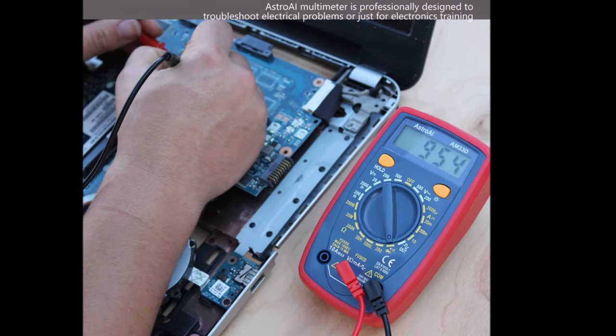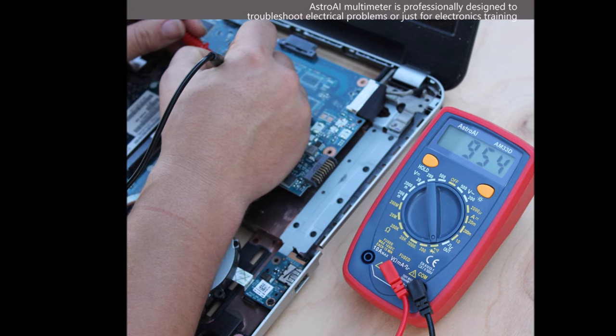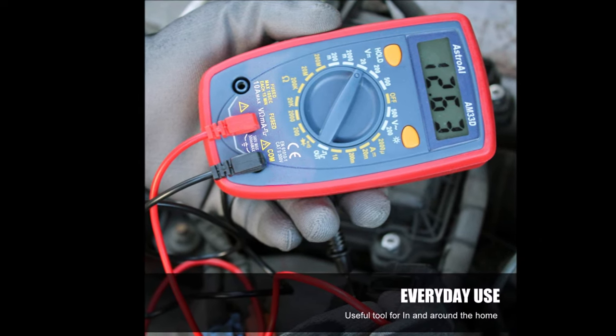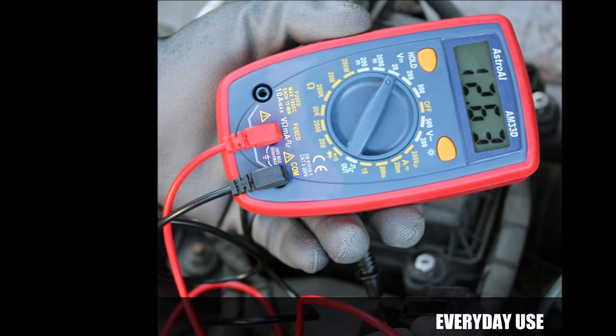The ease of use is enhanced with convenient features such as data hold, a low battery indicator, and a continuity buzzer. The LCD backlit screen makes it user-friendly in dimly-lit areas. The package includes a battery, a set of test leads, and a user manual for a hassle-free experience.